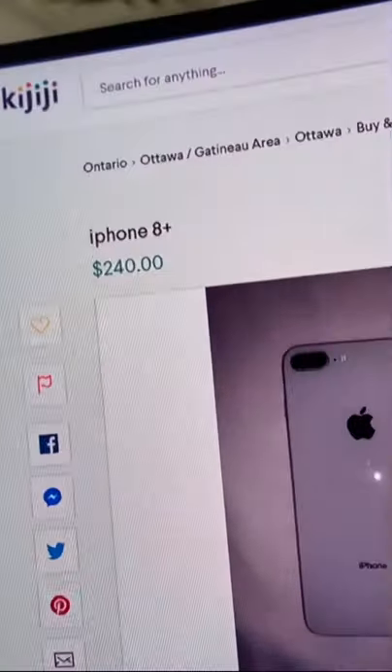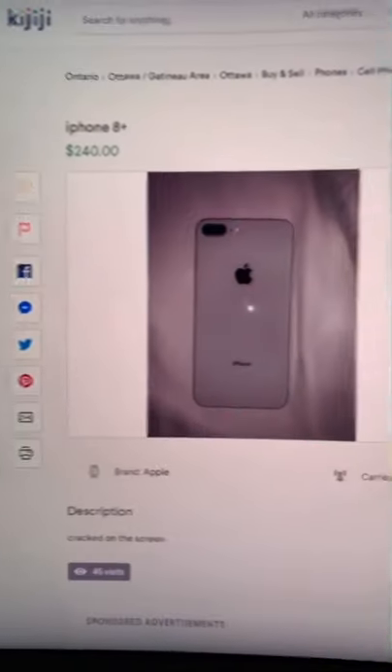We're going phone hunting. We found this iPhone 8 Plus for $240 — the front screen is cracked. We got it down to $180. Let's go pick it up.